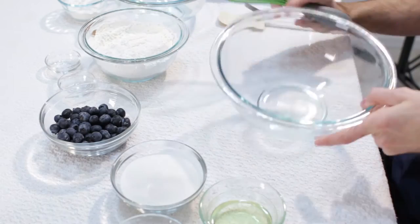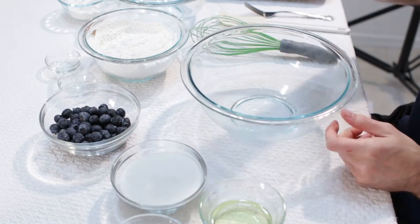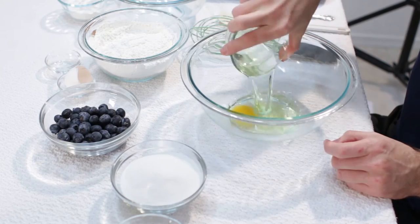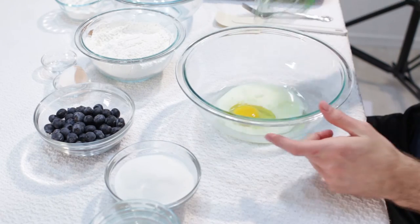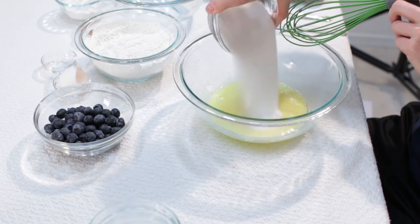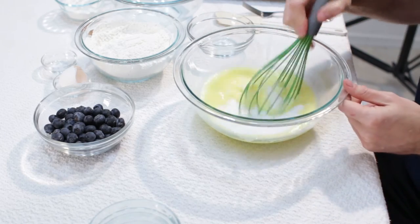I am going to set that aside, and now in our large bowl let's go ahead and put our egg in there, add our oil, add our milk, and take our whisk and we are going to whisk this all together. Now let's take our sugar, put that in there, and whisk that together.